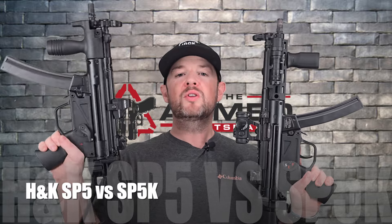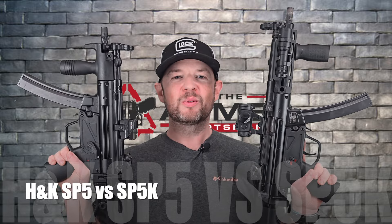Hey everybody, welcome back to the Armed Scotsman. Today on the table we're just going to do a quick comparison with the SP5 compared to the SP5K. Let's get this one going.